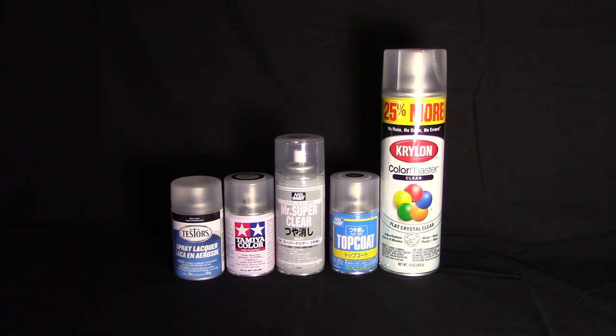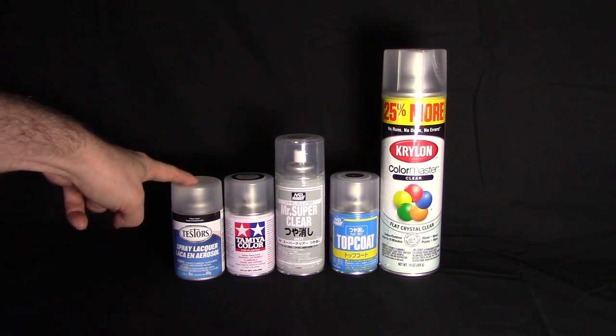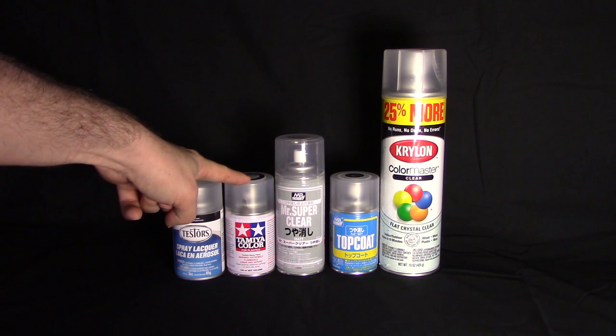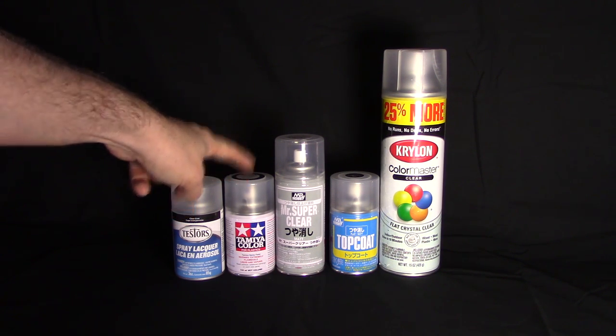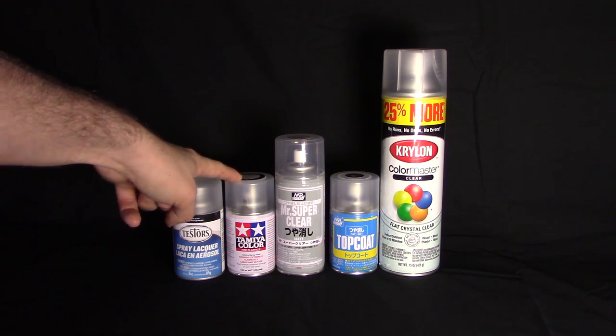As you can see before you there are several paint cans. This is an experiment of sorts — the idea is to try and see which top coat is best. Starting from the left to the right, I have the ever popular in the US the Testers Dull Coat, and next is probably the next most popular item, the Tamiya Flat Clear.